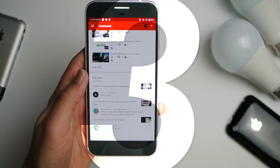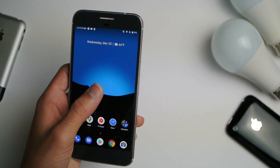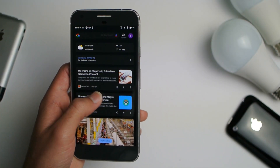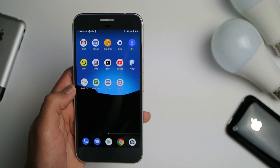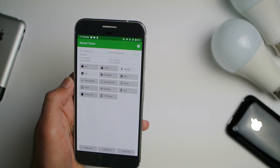Test number one: no underclock. I just let YouTube run from 100% to 0% battery. What I got on that was three hours — pretty bad.